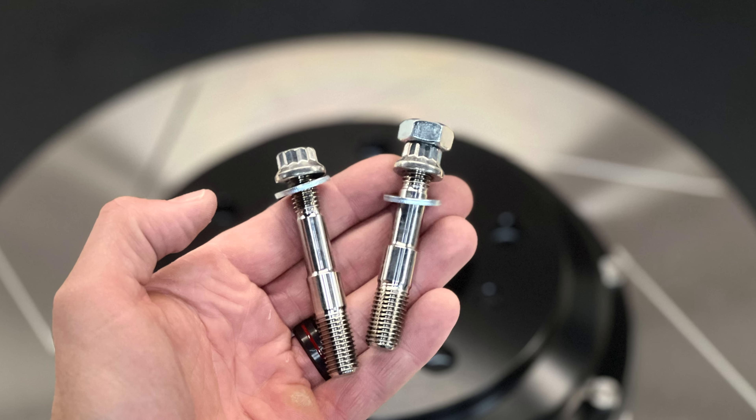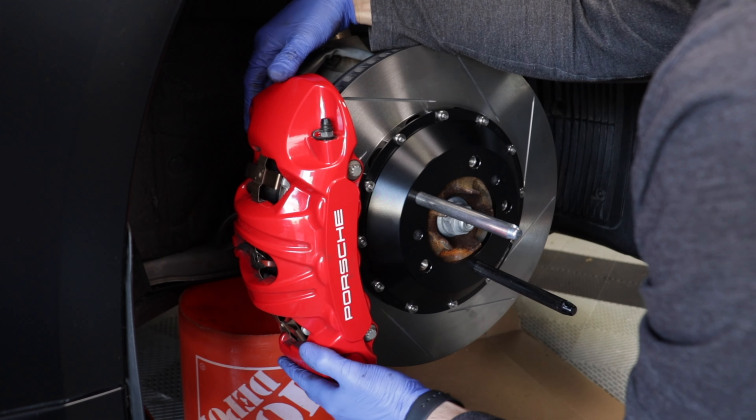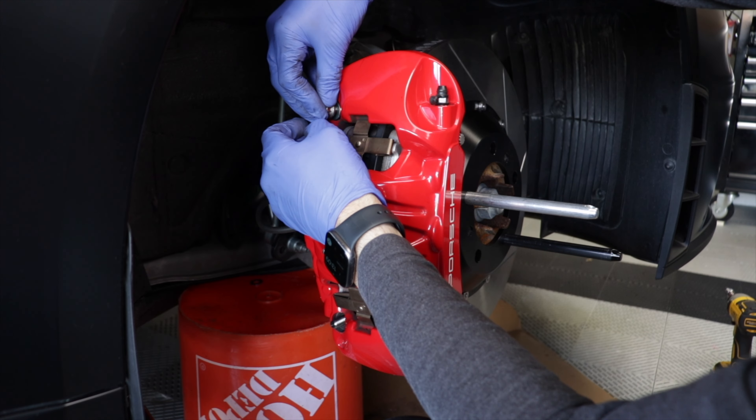So what's the solution? Because cross-threading is a risk every time you put a bolt in, how about we just do it once? You do that by installing these studs instead of bolts. They're held in with Loctite, and once you have those studs on, all you have to do is hook your caliper back onto the studs and top it off with these nuts.